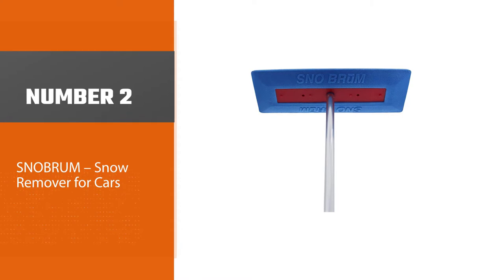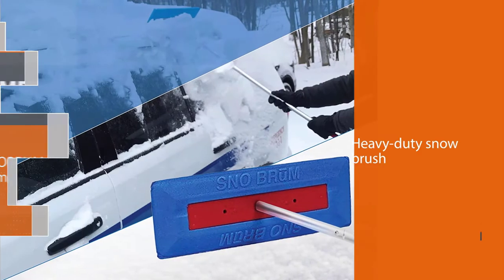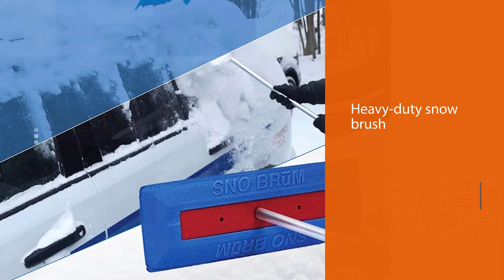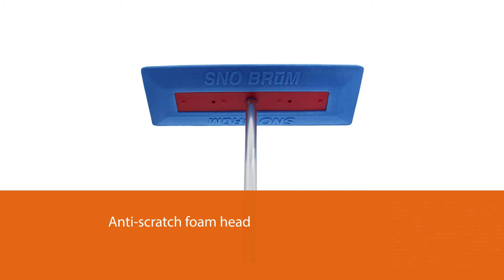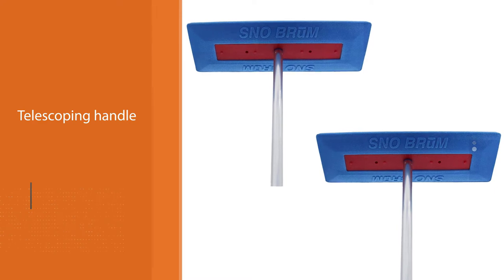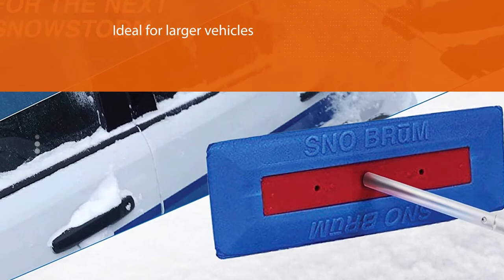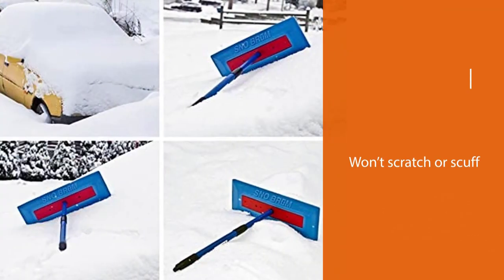Number two: Snow Brum snow remover for cars. Anyone in areas where ice scrapers are not always needed may find a snow broom or snow mover more helpful. This particular heavy duty snow brush from Snow Brum might be just the ticket. Its anti-scratch foam head feature can seamlessly push snow without scratching a car's paint. The telescoping handle extends from 28 inches to 48 inches, making it ideal for larger vehicles, allowing for clearing snow not just on the front and rear windows but throughout the entire car. The Snow Brum won't scratch or scuff your vehicle's paint or finish.